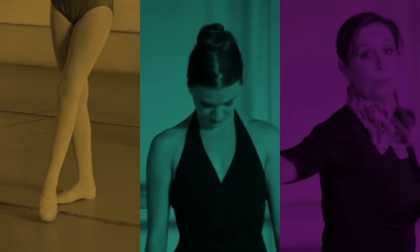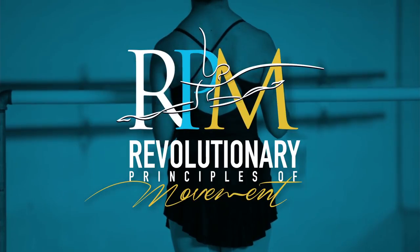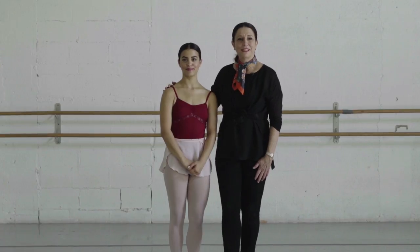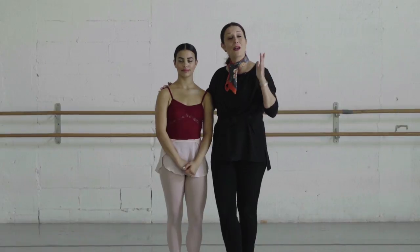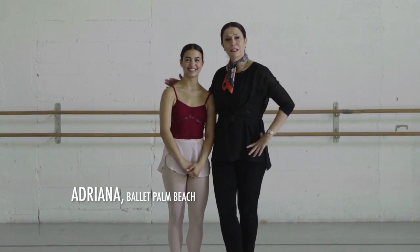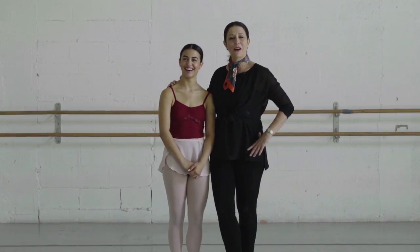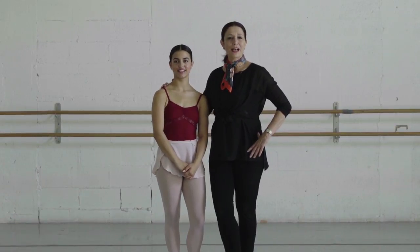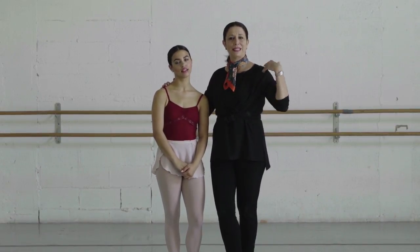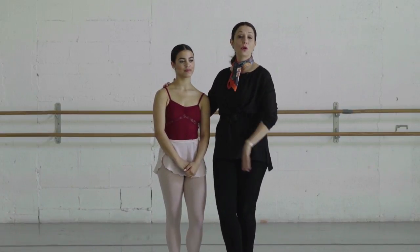How to do different types of grand jeté in ballet. Hi, we're here today to discuss how to do different types of grand jetés. Now Adriana, she's a little sweaty because we have been working her pretty hard on these grand jetés. There are three types of grand jetés: we have a développé grand jeté, we have a straight-legged grand jeté, and we have a bourne en ville.